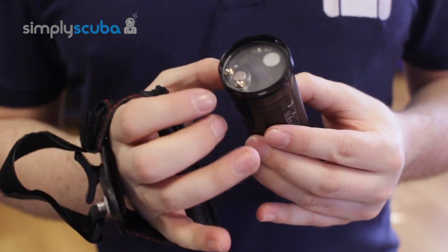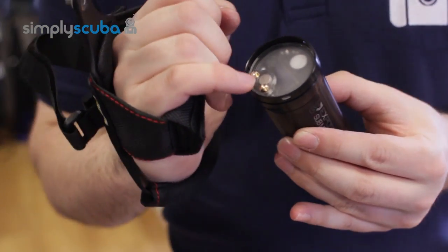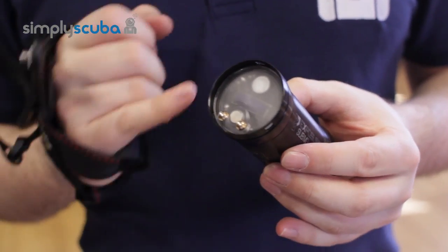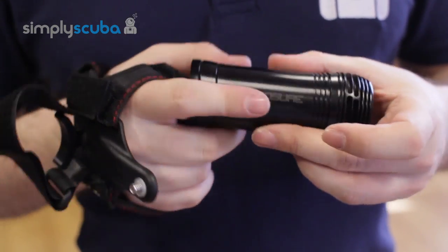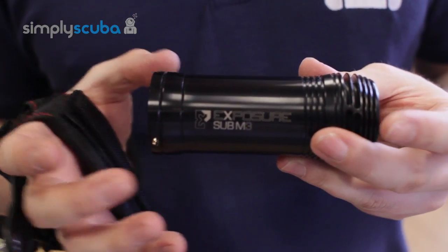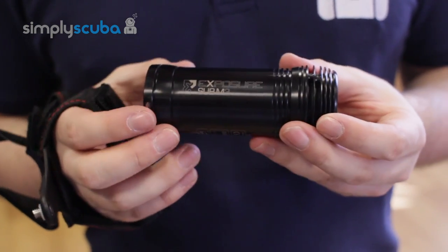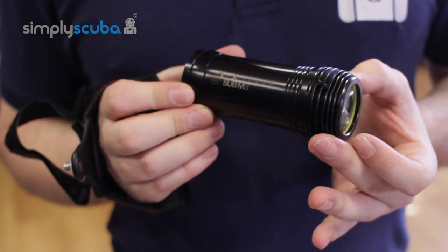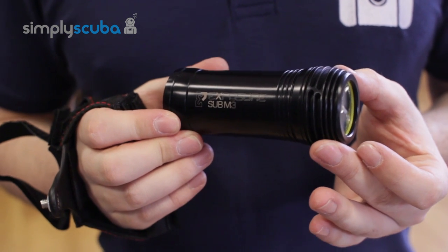When this torch gets wet, the wet activation wakes up the dial mode. Similar to the original M3 where you could dial up and dial down the lumens, this torch will do that but only when it's submerged. Very, very nice, hard-wearing, and a tough little dive torch. That's the Exposure Marine Sub-M3 Mark II.